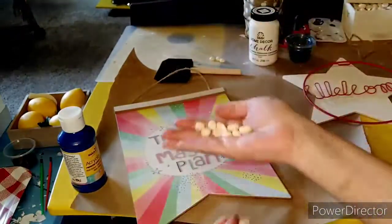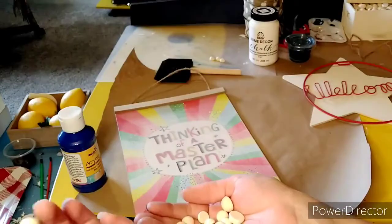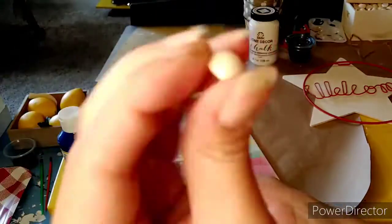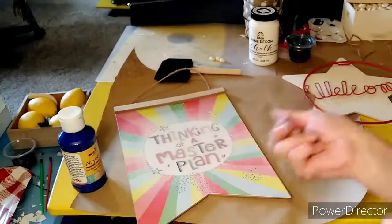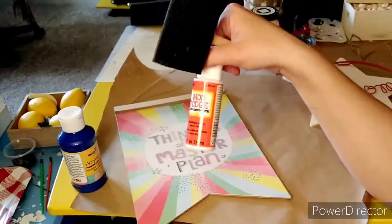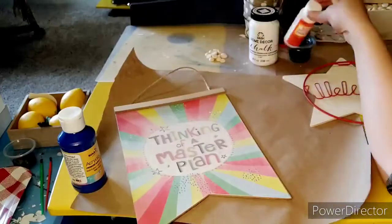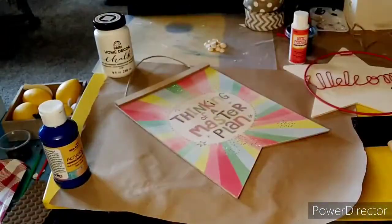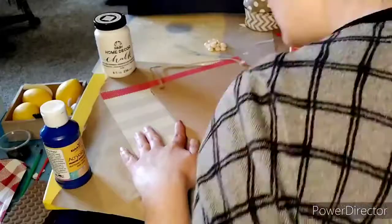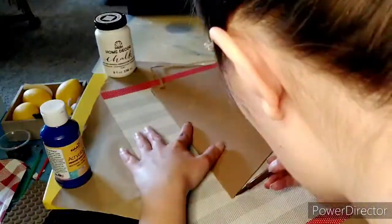We're going to use some blue paint and these little wood half circles — those came from Amazon. And then some Mod Podge. We're going to use the sanding block to sand the sign down. It had some kind of glitter letters that I wanted to sand off, and it makes it rough to help the paint and Mod Podge stick down.